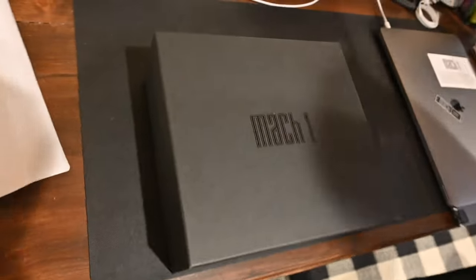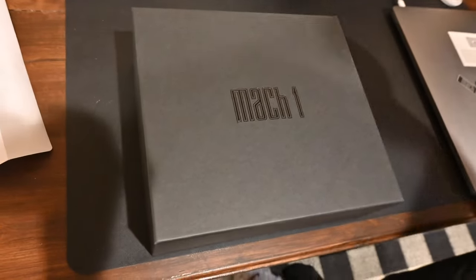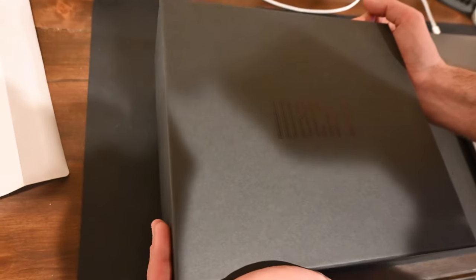It says Mach 1 on the box, and it also says it on the label — like an owner's kit. I don't know if you need to actually own the car. Did you know you were getting this? No, I had no idea — that's why I was playing video games when you opened my package.